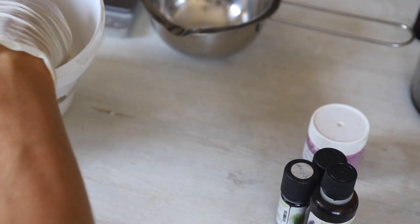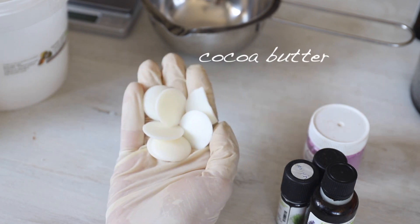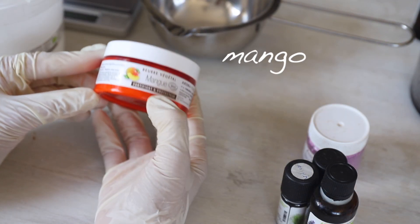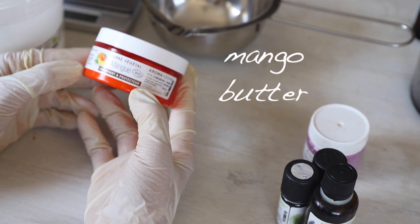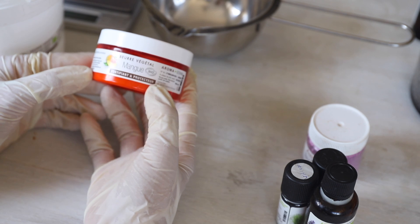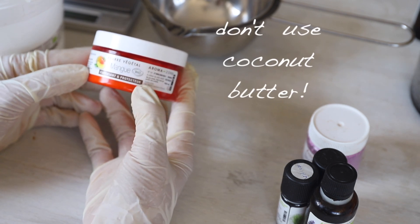Now let's talk about the ingredients. I'm going to use cocoa butter — I have it in chips — and you can use whatever cocoa butter you can find. I'm also going to use mango butter. You can also use different vegetable butters like avocado butter or shea butter.